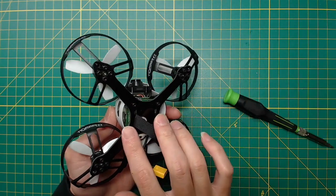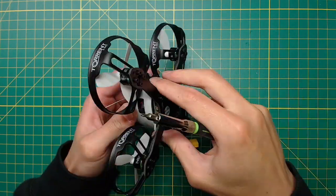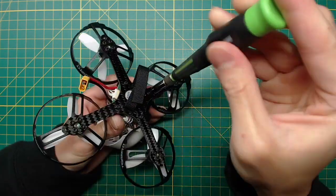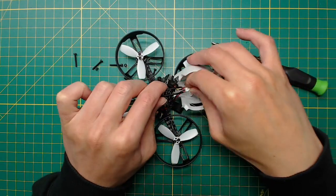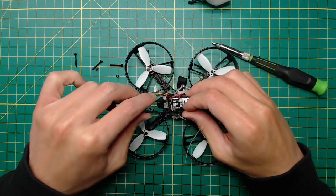I start by removing the two screws that hold the canopy, and then the four screws that hold the ESC and the flight controller board. Unplug the cable connected to the video transmitter, and then the two cables to the radio receiver.